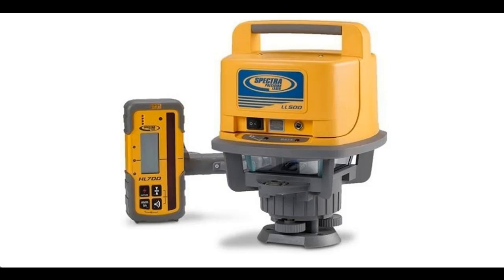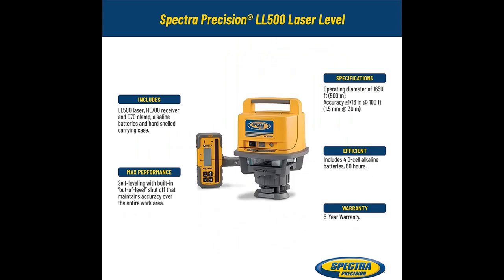Introducing the Spectra Precision LL500 Self-Leveling Laser Level with HL700 Receiver, C70 Rod Clamp, Alkaline Batteries, Carry Case, in Yellow.